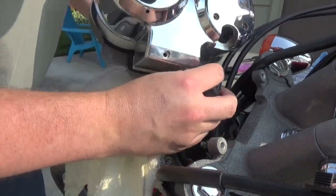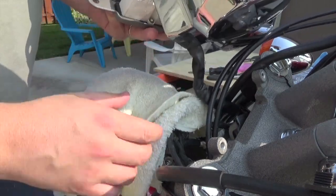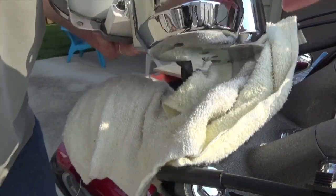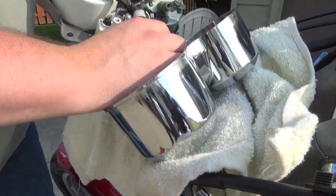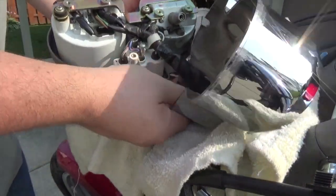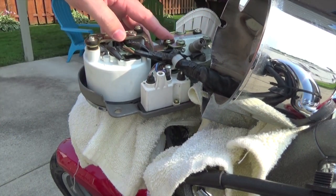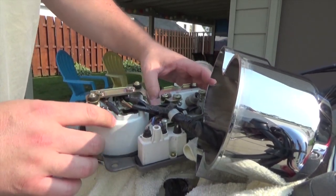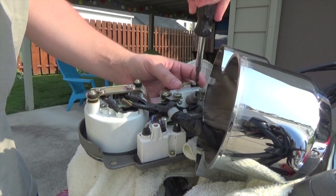Feeding the loom into the chrome housing. I brought two towels out so I can put one behind the housing. Now I get access to the back of the clocks. This frame here needs to come off — it's kind of a reinforcement. The speedo and tach are kind of separate items, and it's real easy: just these screws here hold them on.